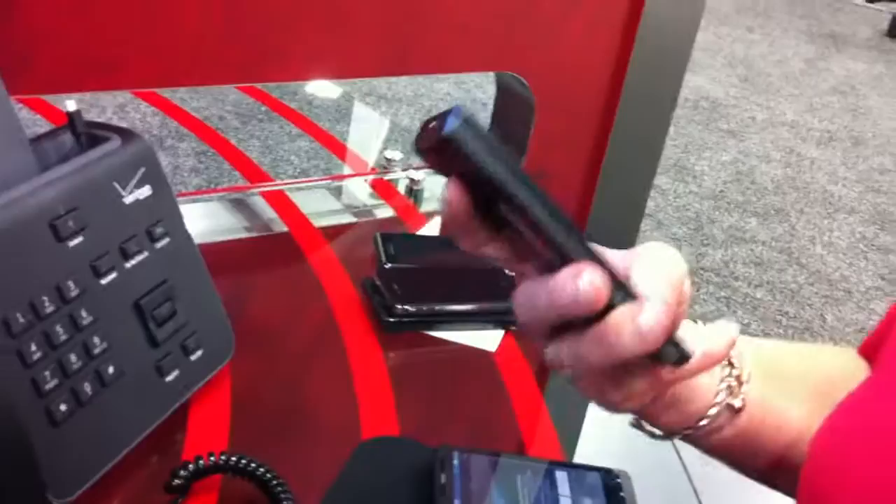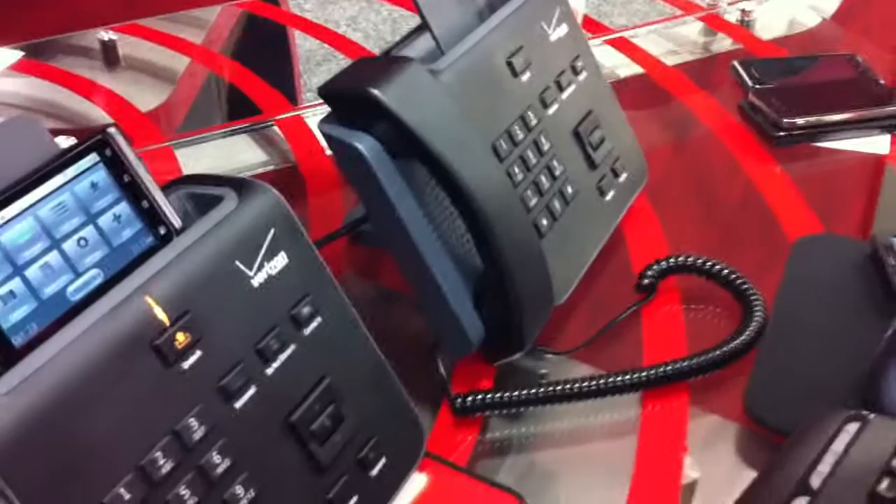Can you tell us a little about the dual number setup? What this displays is the business identity when I called in — that was the DID of the PBX, not the mobile number. So you can maintain your business identity in the office or out of the office. It's a BYOD setup where you can bring your own personal device but still use it on the business PBX. Absolutely — and you can still maintain your personal mobile identity when out of office.